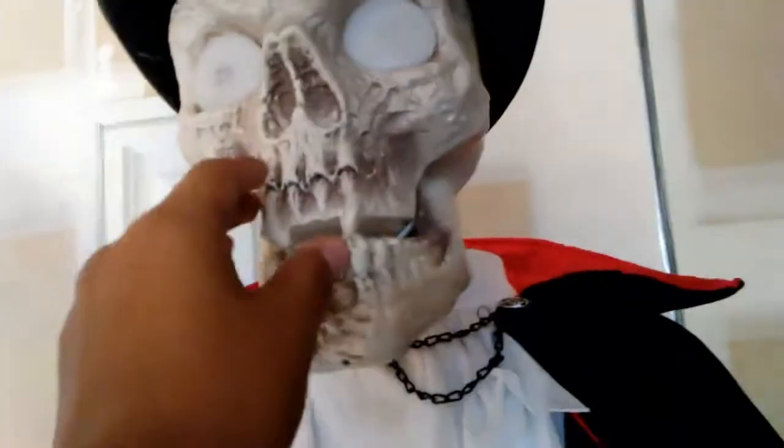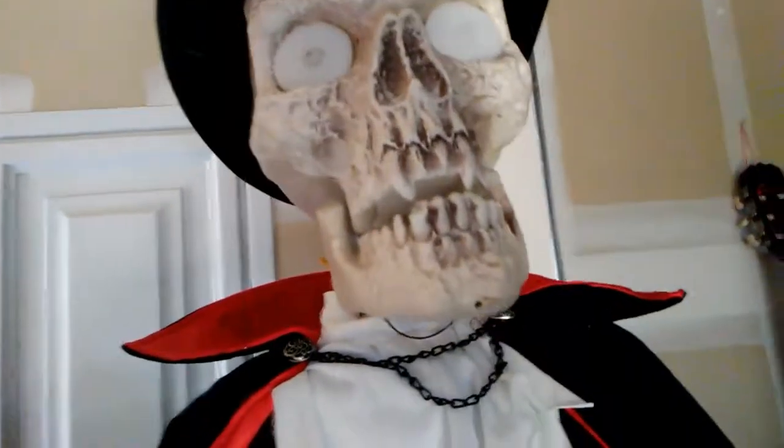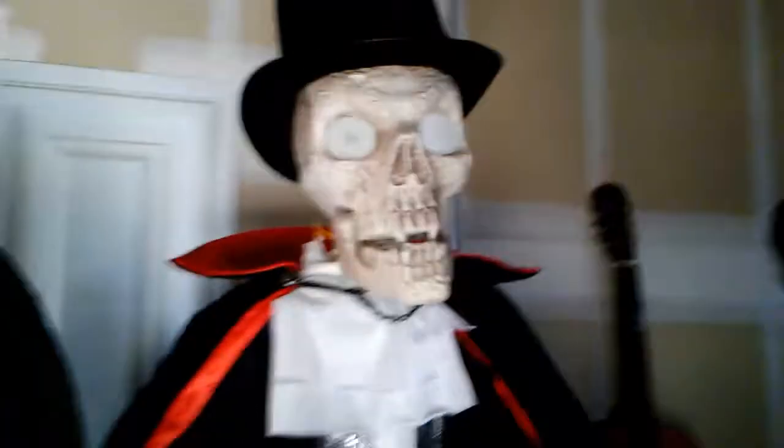Like I said in the other video, his mouth wasn't working, but it's back to working — we fixed it. My dad fixed it, and it was basically my idea. So instead of that thing right here, we tried putting hot super glue on it, but it didn't work and it just broke off.